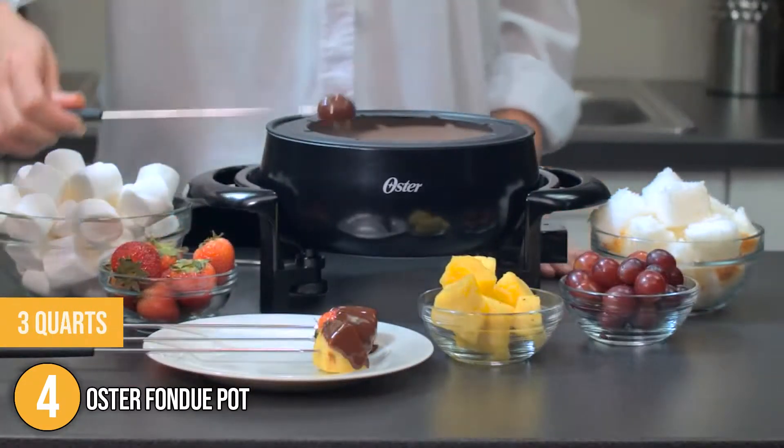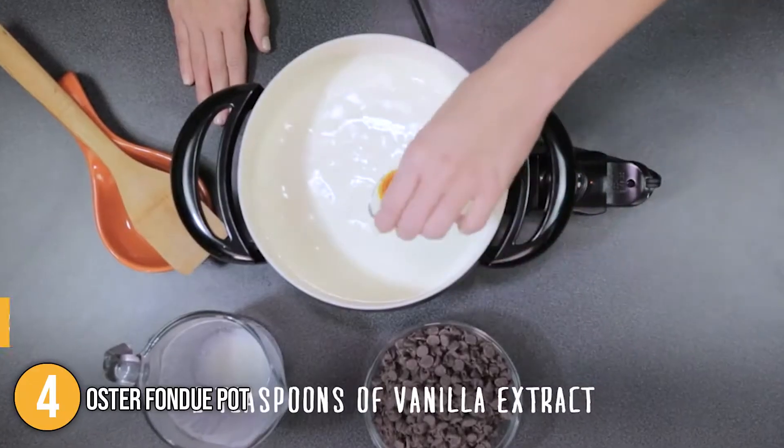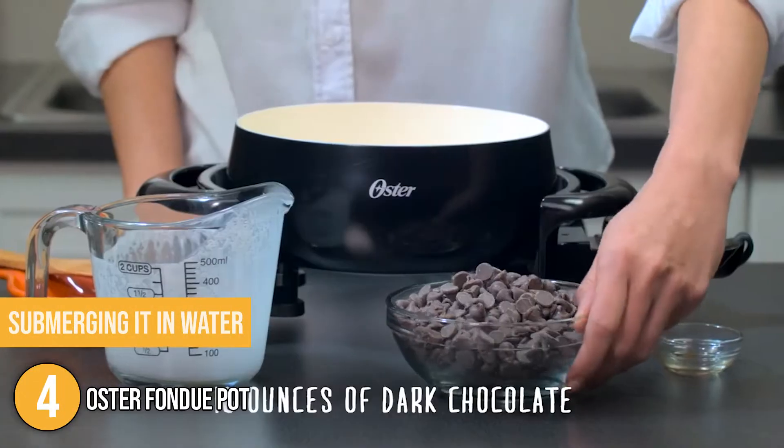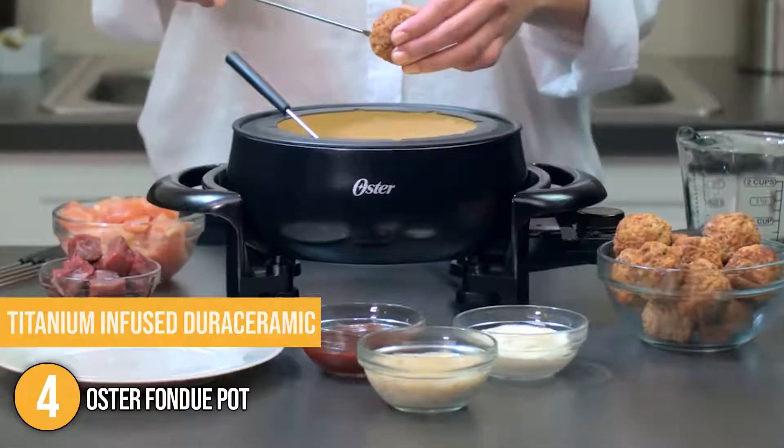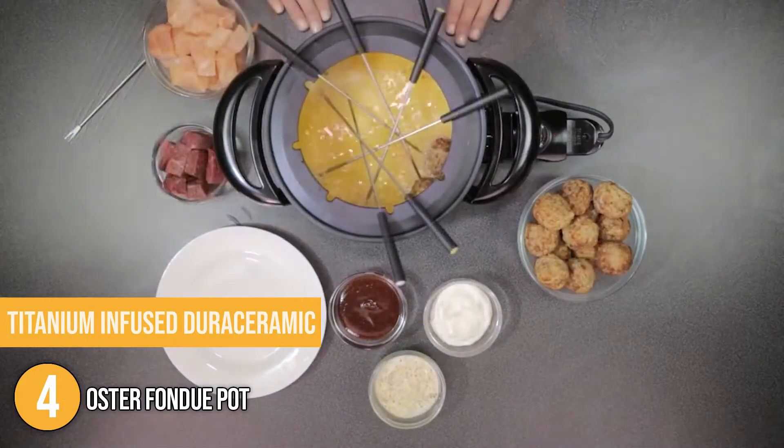It can contain up to 3 quarts, so there is plenty of room for food without replenishing. The pot can also be cleaned by submerging it in water with the temperature probe removed. This fondue pot is made of titanium-infused dura ceramic, which is a unique material.